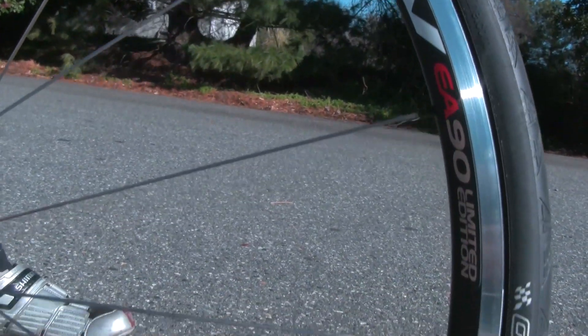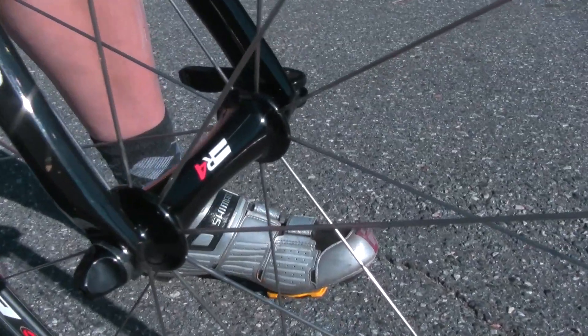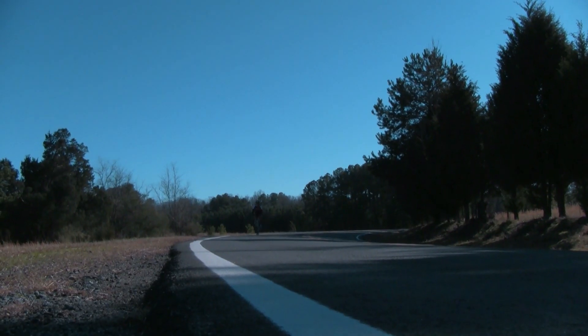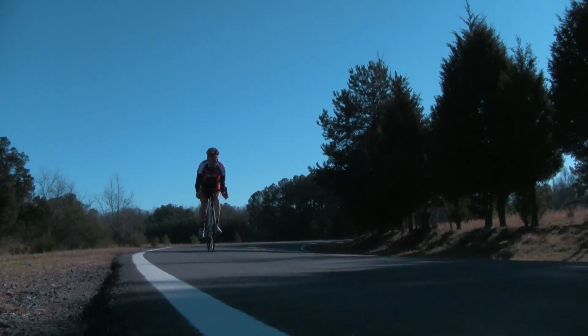Alloy wheels will typically be more durable, less expensive, and offer slightly better braking performance than carbon fiber, but they'll do so at the expense of a heavier rim weight and less rigidity.